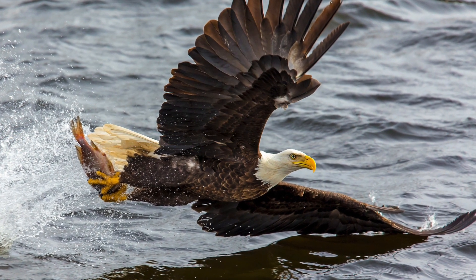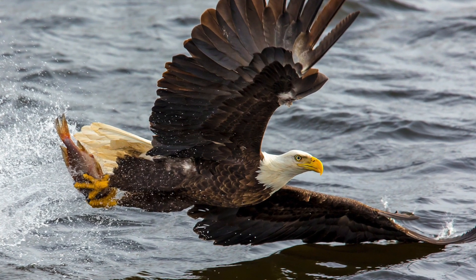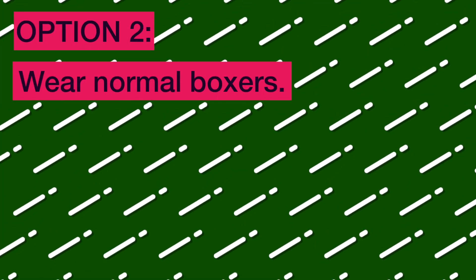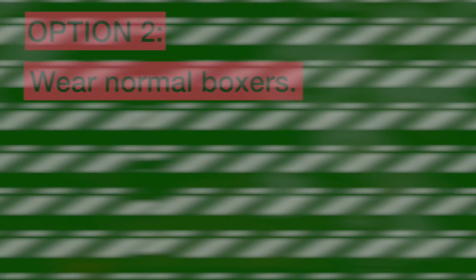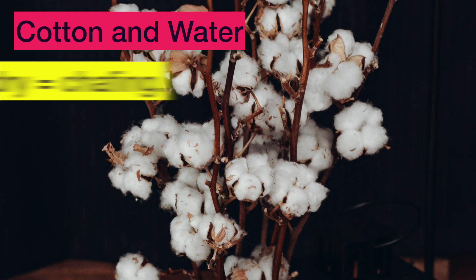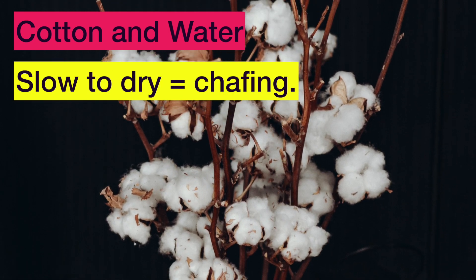Number one, you could just be free like a bird. There's one little problem with that though — thin shorts equal not much left to the imagination whatsoever. Option number two is just wear normal boxers. Some people do that, but cotton and water just don't mix. They don't dry very quickly, and if they're slow to dry it equals chafing and just feeling really gross.